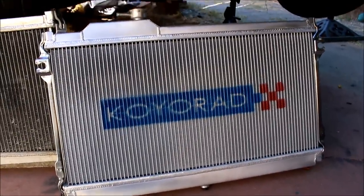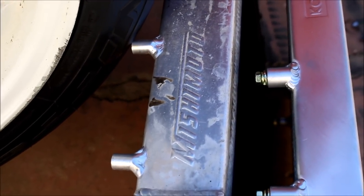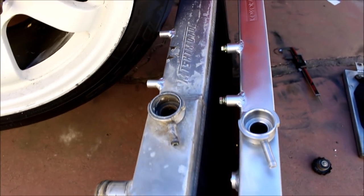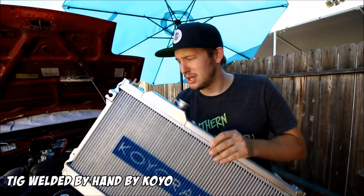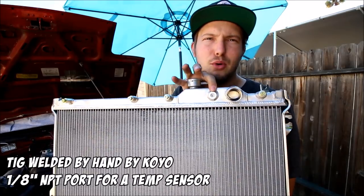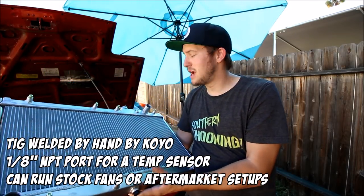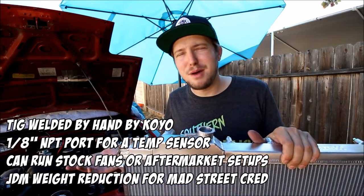I haven't tried it out yet so I can't really review the performance — that'll be sometime in the future — but just looking at it, looking at the welds, this thing is a quality unit. Looking at the top view you can definitely tell the Mishimoto has more thickness to it: it's a 50mm core where the Koyo is a 36mm core. But with a core that's more efficient it shouldn't be any issue as far as cooling capacity. These Koyos are TIG welded by hand and actually manufactured by Koyo, so there's a lot of quality control going on. It's got a 1/8 NPT port on top so you can run a cooling temperature sensor without tapping into any cooling lines. You can run your stock fans — I'm actually going to keep the Mishimoto fan setup because it was working fine and it does bolt directly onto this as well.